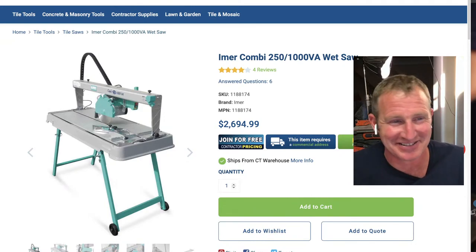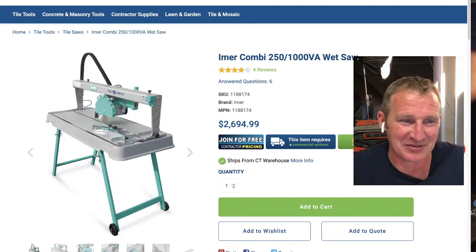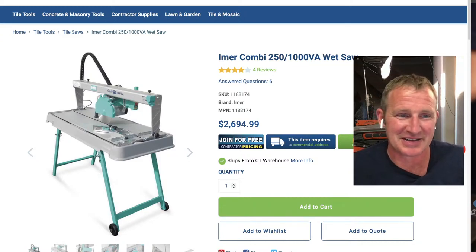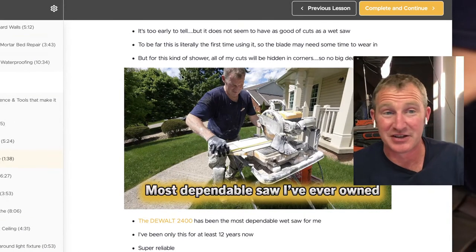For a while there I was doing subway tile showers like it was going out of style — everybody in Pittsburgh just wanted the vintage look. I had this $1,500 saw for subway tile, which was totally unnecessary. I ended up going back to the DeWalt.